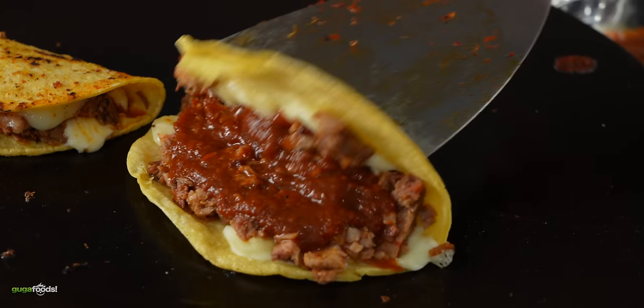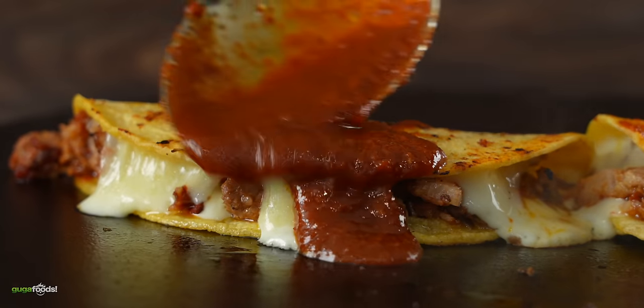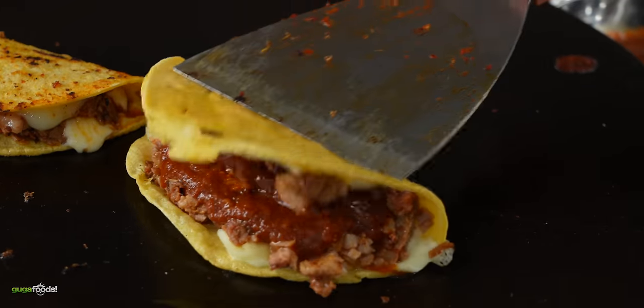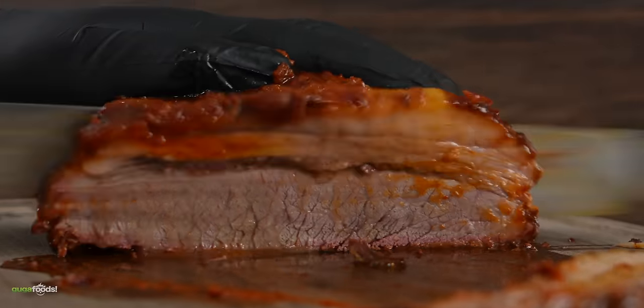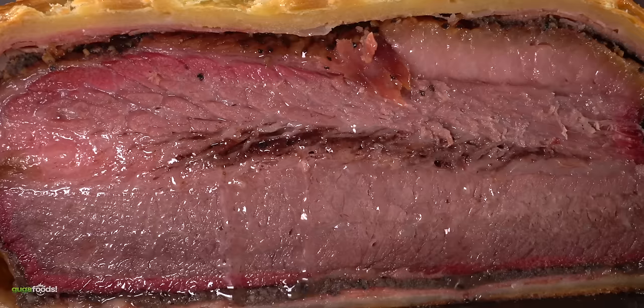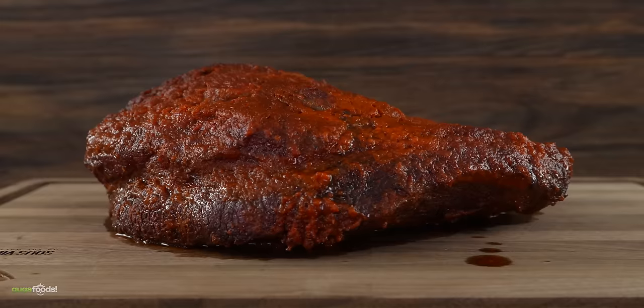There are two ways to do the birria taco: if you don't put the sauce on top it's crispier; if you dunk it in the sauce and cook it with the sauce you gotta serve it right away. Enough talking — we have brisket and a little birria taco. Which one do we start with? Brisket first, that way we know what's going on. I've done a lot of experiments with briskets but I have no idea how this one is going to taste — let's find out right now.